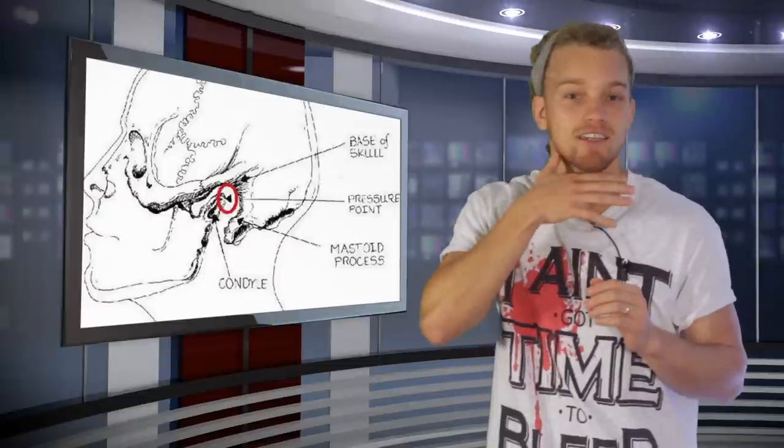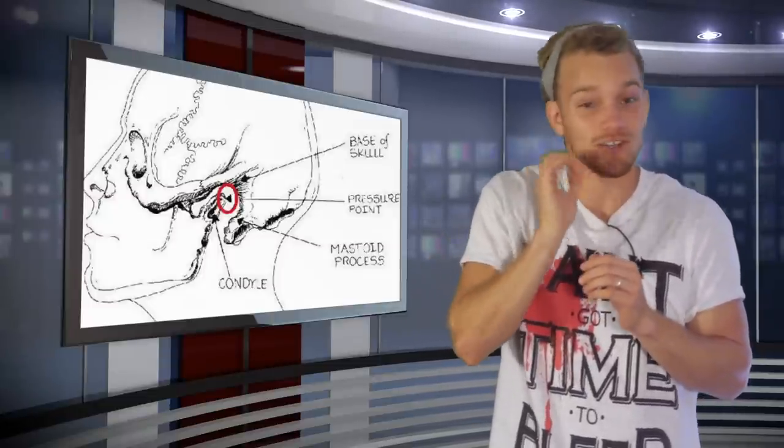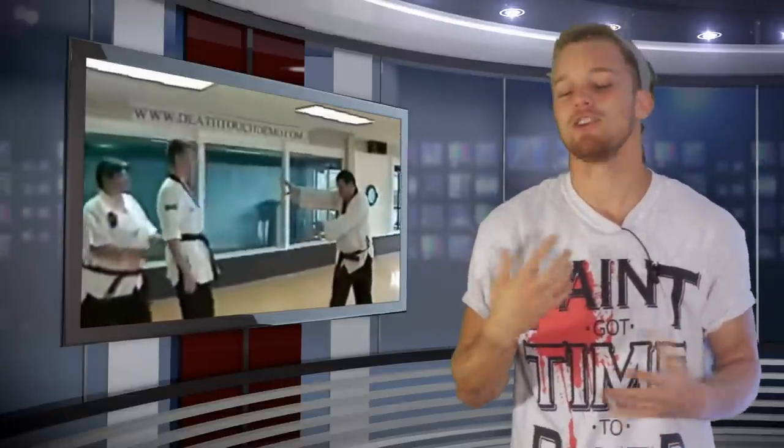Pressure points are real. Pressure points are when I stick my thumb into your neck or behind your jaw right here at that mandible at the hinge and you feel pressure and you got to push away — that's a pressure point. But if I touch you just above the pec and you get knocked out from some electrical shock, that's completely made up, complete BS.